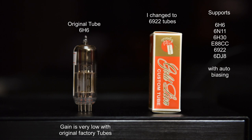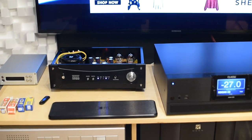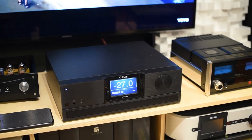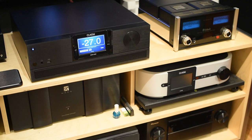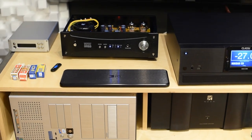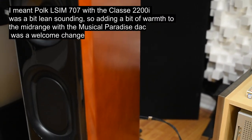For example, when I was playing with the LSIM POC Audio 707 with the Classe 2200i — that's an integrated amp at about 5 to 6 grand — you'd expect the built-in DAC to be very good, and it is. But when I was listening with Mr. Cantor, we noticed that putting in the Musical Paradise sounded better. There was more richness to the sound, more weight to the guitar strings — it was warmer, because that combination with the Classe was a little bit lean and cold. So adding this DAC made a meaningful difference.